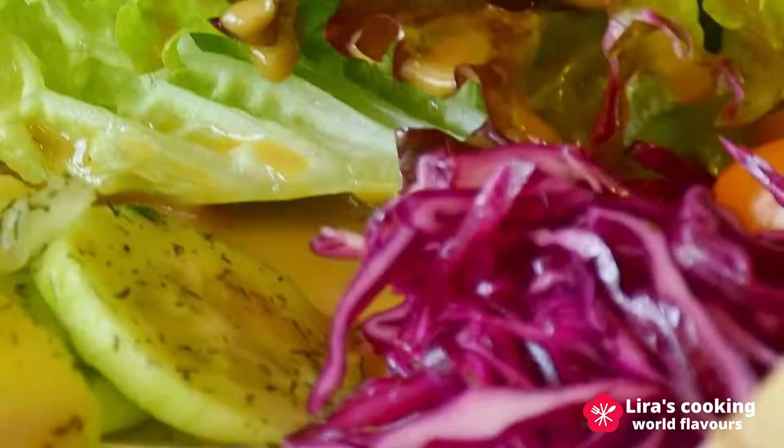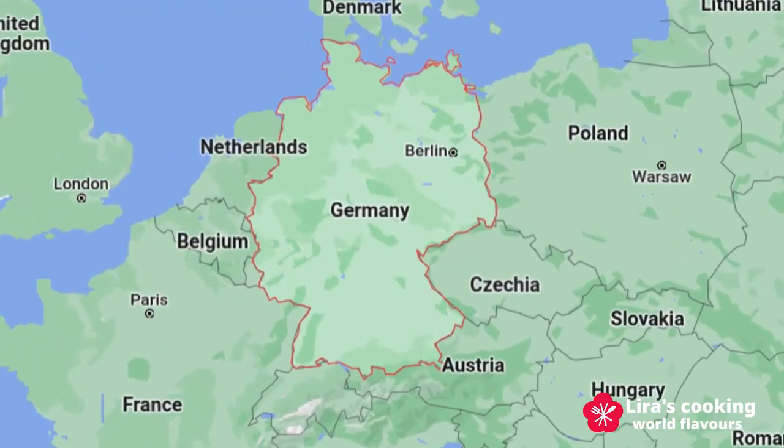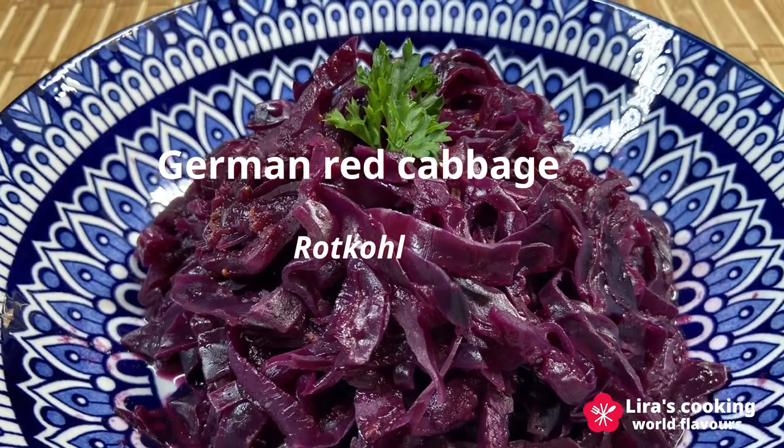You can use it for salad or cook it. Red cabbage is very popular in Germany. Today I will show you an authentic and unique German red cabbage recipe. Its German name is Hutgur.